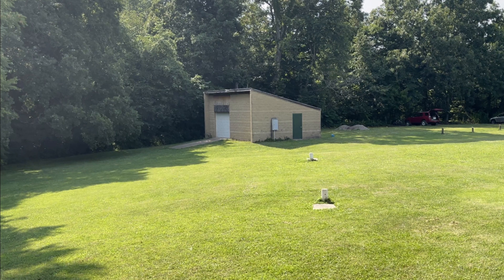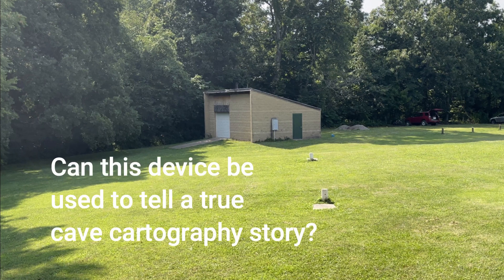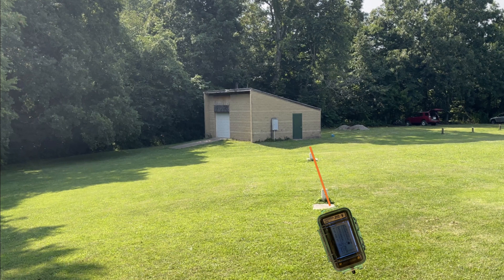The overall question to answer is whether this device can be used to tell a true cave cartography story, meaning we need reliable cave survey data from it. We can get an estimate of the error of the device and its user by shooting many shots on the CRF compass course to determine the difference between device and course values. This correction estimate is then incorporated into our survey to provide the range of possible outcomes that the device gives during cave survey.